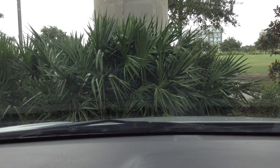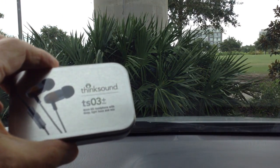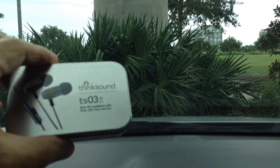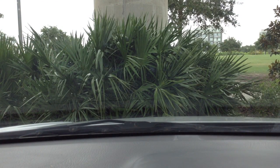This is going to be a review on a new ThinkSound IEM — earphone, earbud, whatever they call them. I like to call them IEMs because these are the ones that seal into your ear canals. It comes in a nice little tin box right here: the ThinkSound TS-03+. The plus refers to the fact that they've added a microphone control box.